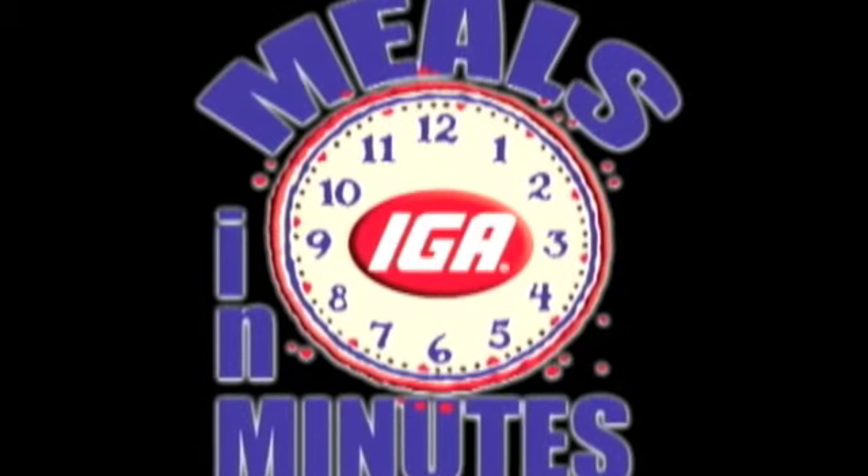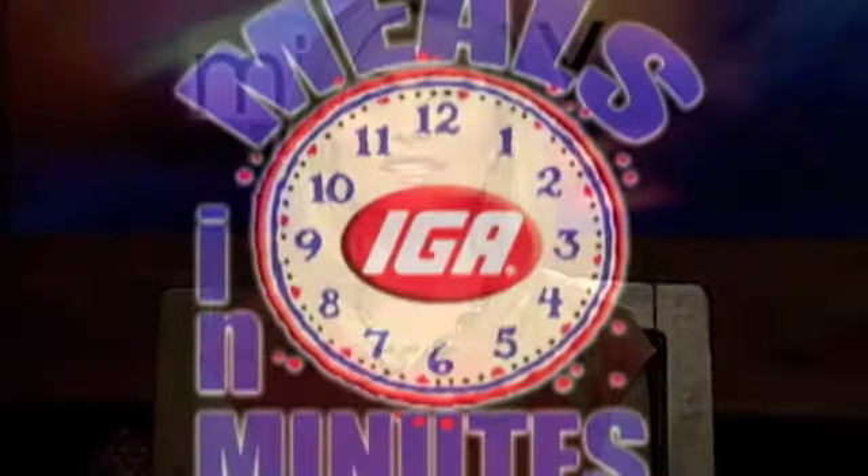IGA Meals and Minutes with Courtney Wise. April is Child Abuse Prevention Month, and to help recognize that, Brandy from Sunrise Children's Services is with Courtney in the IGA kitchen today. Brandy Felser is here and she is the Chief Development Officer for Sunrise Children's Services.